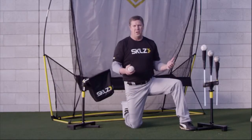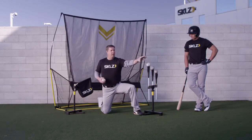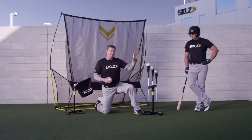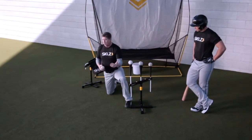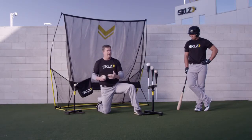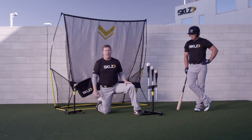Another way to execute this drill in a more advanced way is to take a laser pointer, stand behind the player, and point to the location. He visually sees the laser pointer location — inside, middle, and outside — and reacts off that visual cue. That way, he's reacting just as he does when he sees a ball coming in visually, versus sound from a coach. Either way is a great way to train inside, middle, and outside.